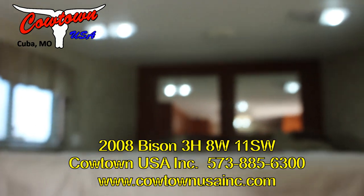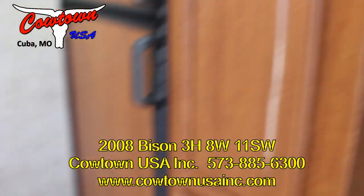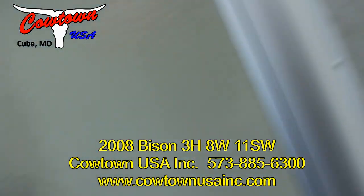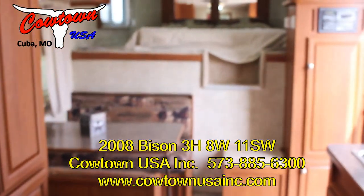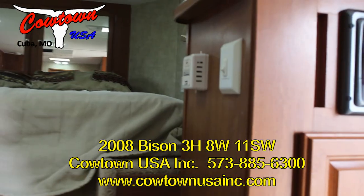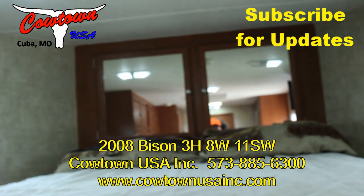Give us a call at 573-885-6300. Go on our website, CowtownUSAINC.com. If you're wanting to buy a nice trailer and not break the bank, this would definitely be one for you to look at. Hydraulic jack, 14-ply radial tires, awning, closets, furnace, flat screen TV. I also like how they put this step in here — makes it easy to get in and out of the bed.